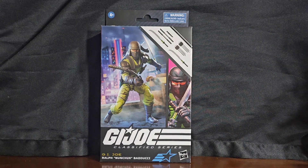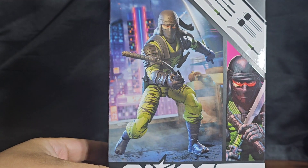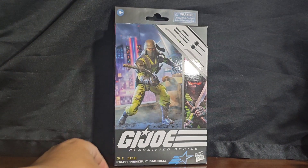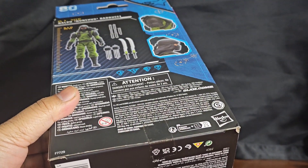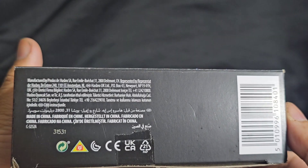Greetings folks and welcome to the channel. I am your host Coco Smooth, the Casual Collector. In this segment of 1/12 scale military action figure takes, I am showcasing G.I. Joe Classified Series number 80, Ralph 'Nunchuck' Baducci. This is a figure based on a character from Ninja Force, towards the end of the line in the early to mid 90s.